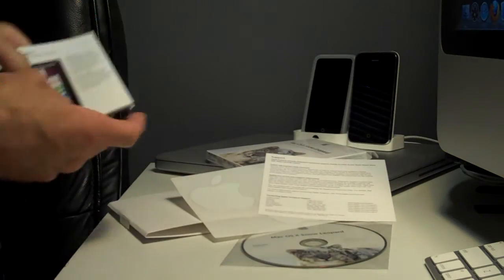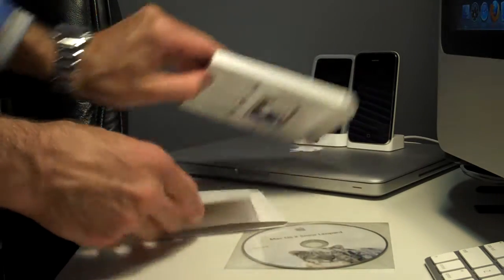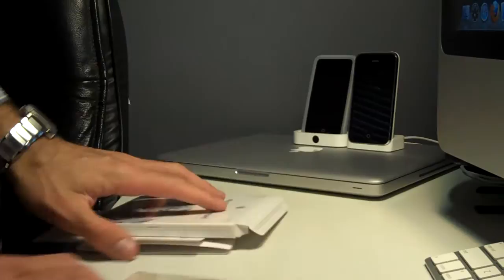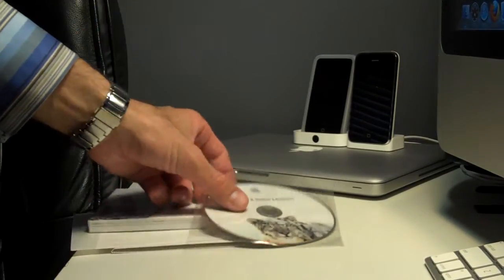Alright, I'm going to start. I'm not going to install it on my iMac first, which is my primary computer. I'm going to put it on my MacBook, and then I'll go ahead and put it on my Mac Mini, and then I'll do the big boy, the iMac.